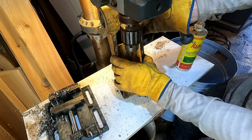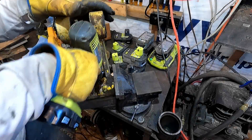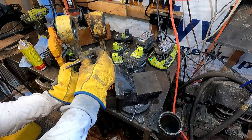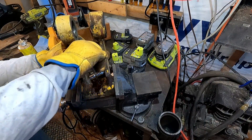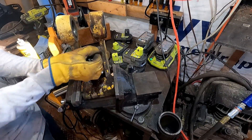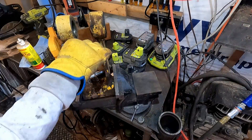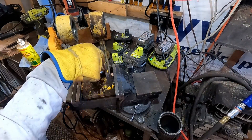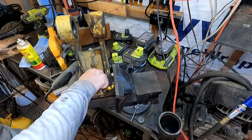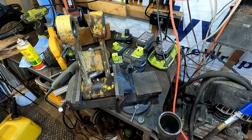All right, well, that was pretty awkward, but I got it. One grease fitting installed.